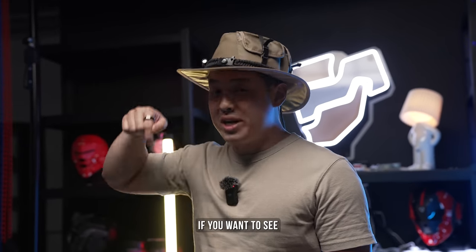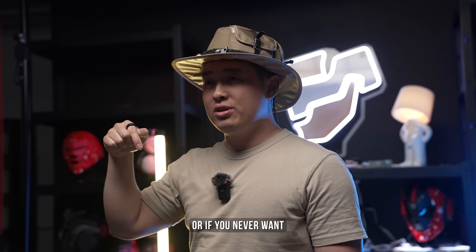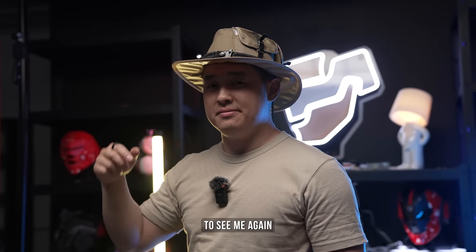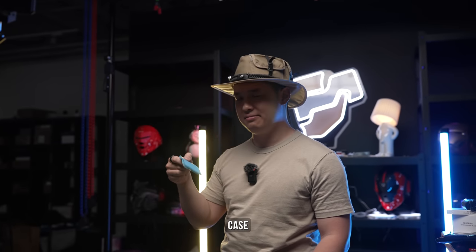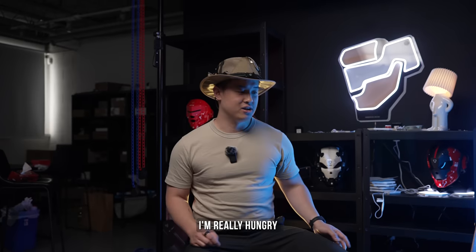Let me know in the comments if you want to see an episode two or if you never want to see me again. But that's it — I rest my case. I'm really hungry.